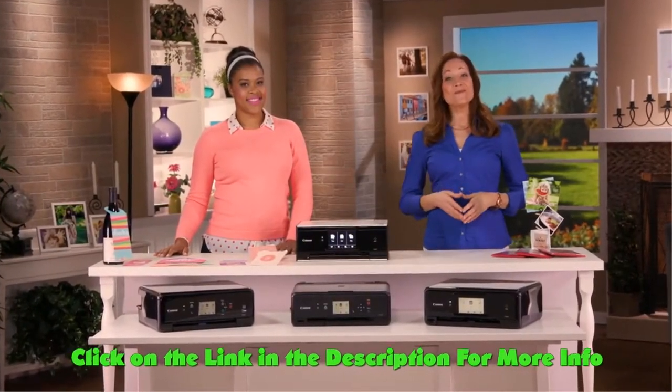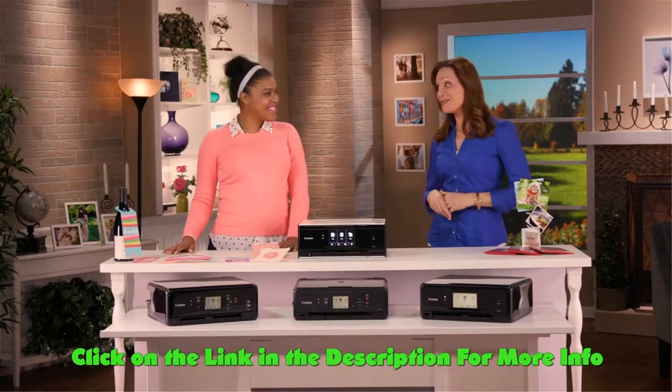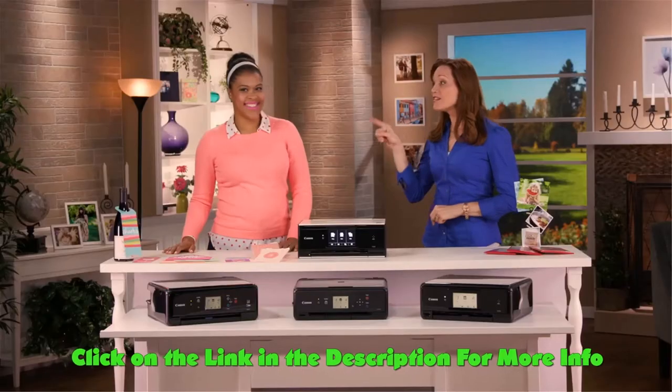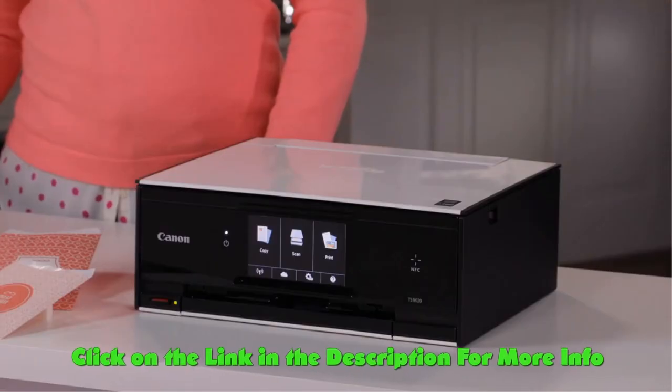Hi and welcome. I'm Elizabeth Watts, and joining us today is Canon brand expert and craft blogger at damasklove.com, Amber Kempker-Stell. I'm really glad you're here today because Amber's going to help us show you the Canon PIXMA all-in-one printers.